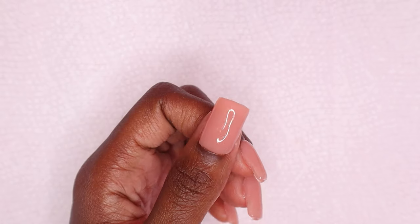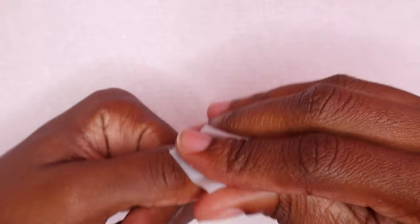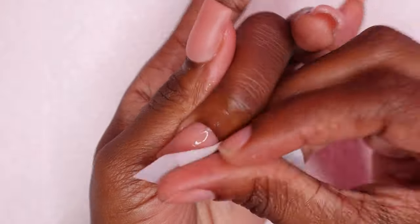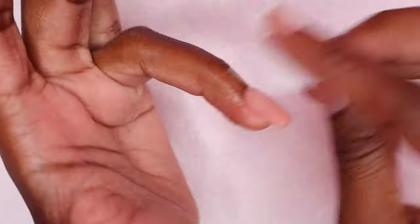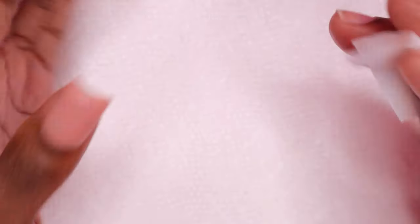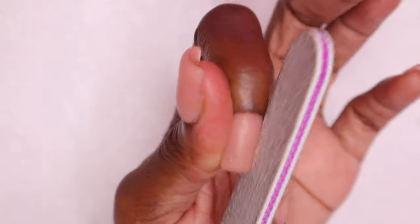After curing all of the nails, I'm using rubbing alcohol to remove the tacky layer and then I begin filing the nails. I did show myself filing one of the nails so you can see — it's basic filing, the same way I would file long nails, just on short nails. I still wanted to show you guys so you can see exactly what I was doing.